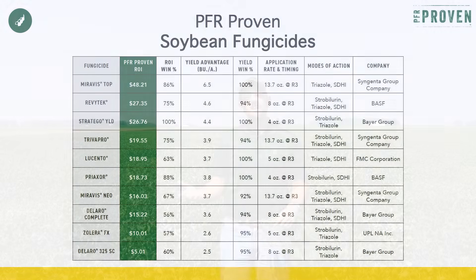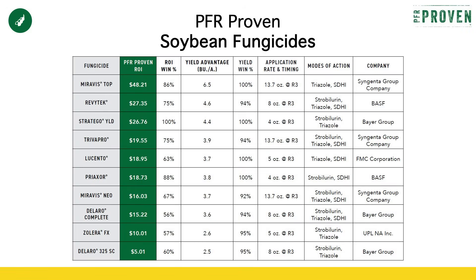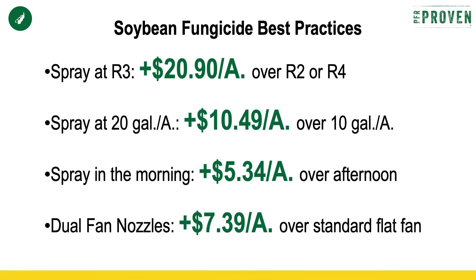What are some other things we can do then if we hit that timing right to help that fungicide be more profitable? The first thing is picking a fungicide that has multiple modes of action. We've got several PFR-proven fungicides that we've tested in BECCS, and the common theme through our PFR testing has been that multiple mode of action. Next is the gallons that we use — if we're going across with a ground-rig sprayer, we've seen an advantage to spraying 20 gallons per acre.